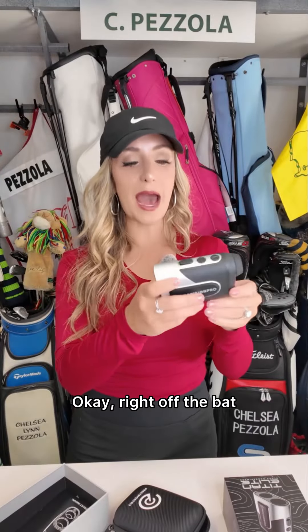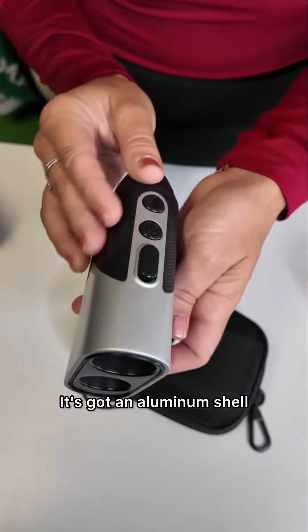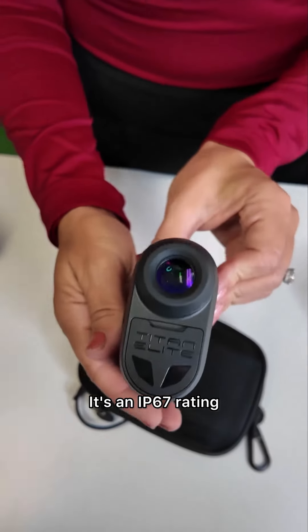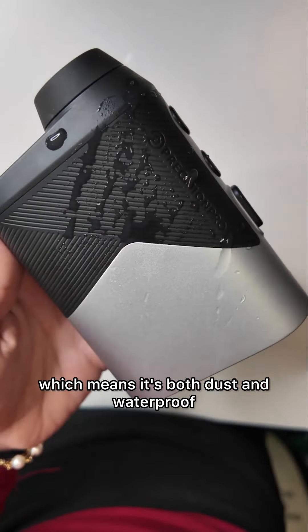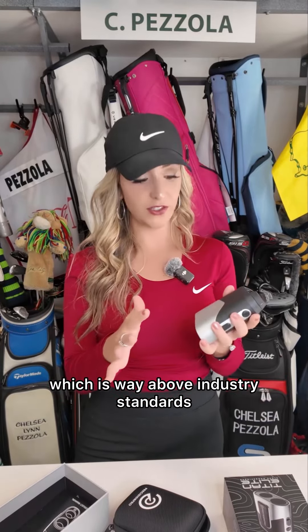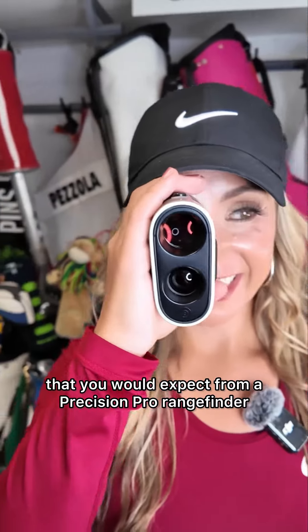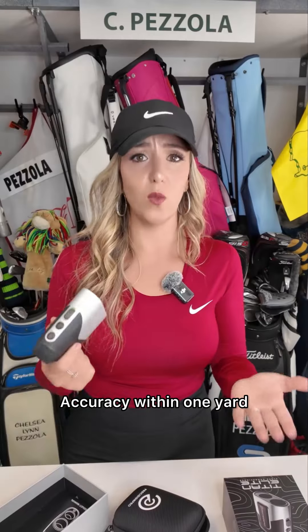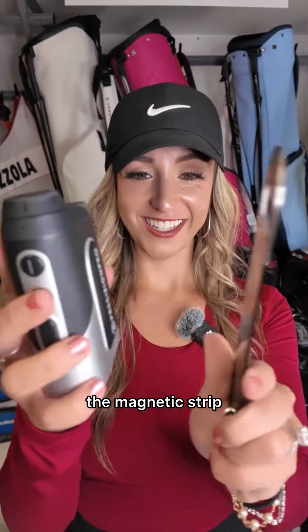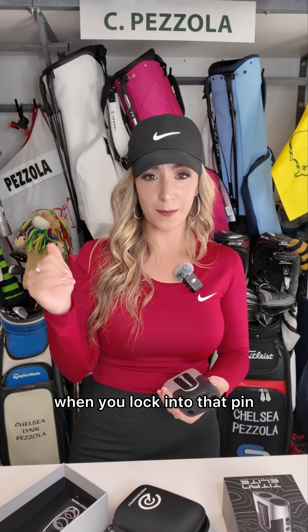Right off the bat, you can tell this rangefinder is built to last. It's got an aluminum shell, it's an IP67 rating, which means it's both dust and waterproof, and on top of that has a three-year warranty, which is way above industry standard. This rangefinder has all the things you'd expect from a Precision Pro rangefinder — accuracy within one yard, the magnetic strip that sticks directly to your golf cart, and now has a new visual lock target to provide extra feedback when you lock into that pin.